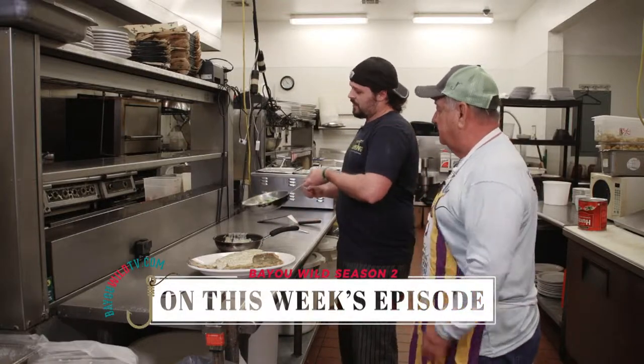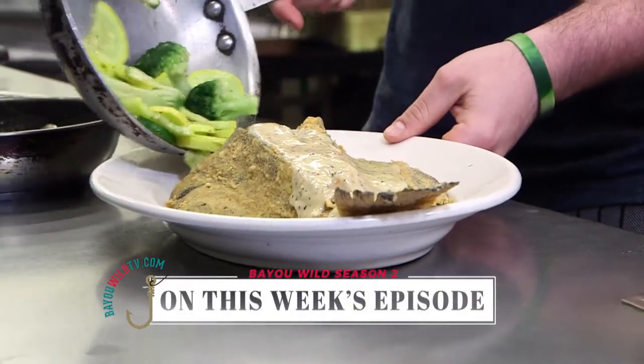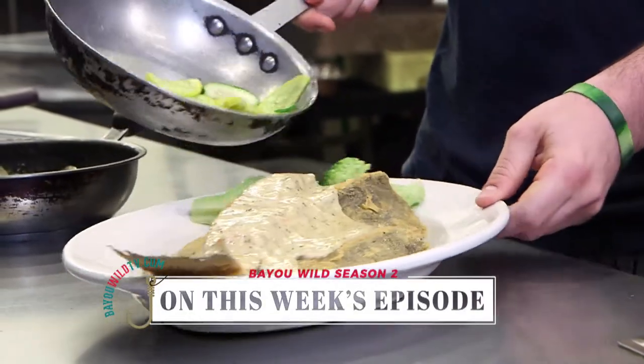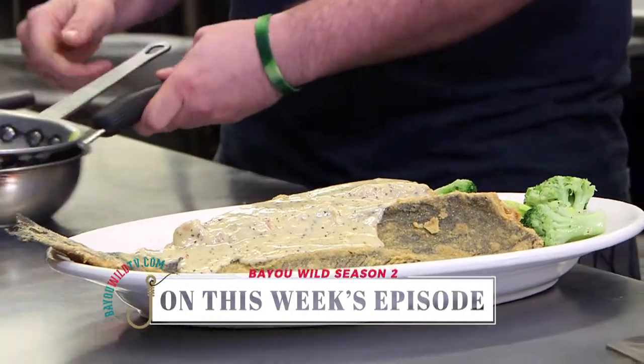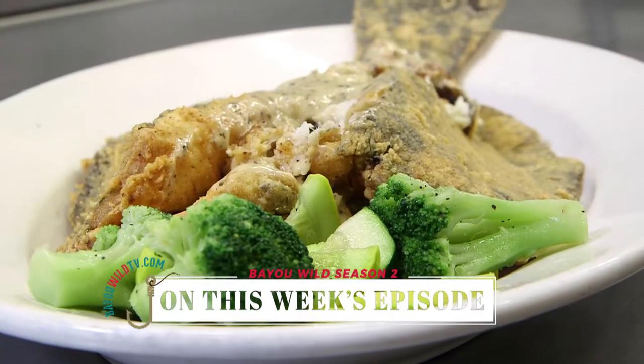And we've got to have some veggies — you've always got to serve the veggies. We serve squash, zucchini, and broccoli right onto the top, like so. And now it's ready to eat. Yes, sir. Let's give it a shot.